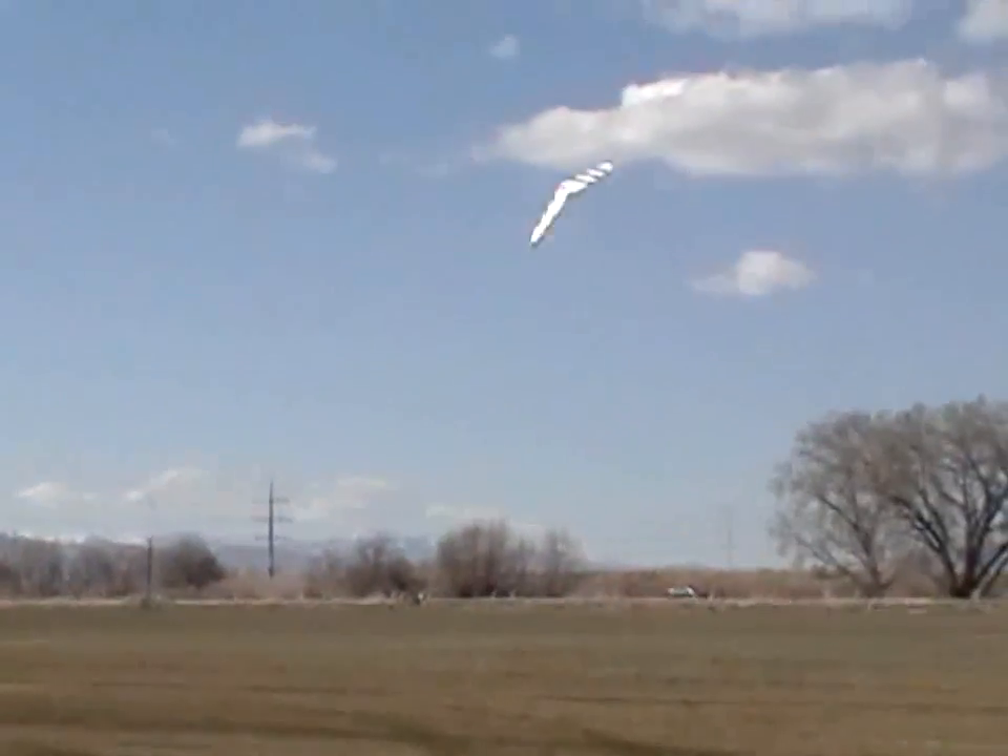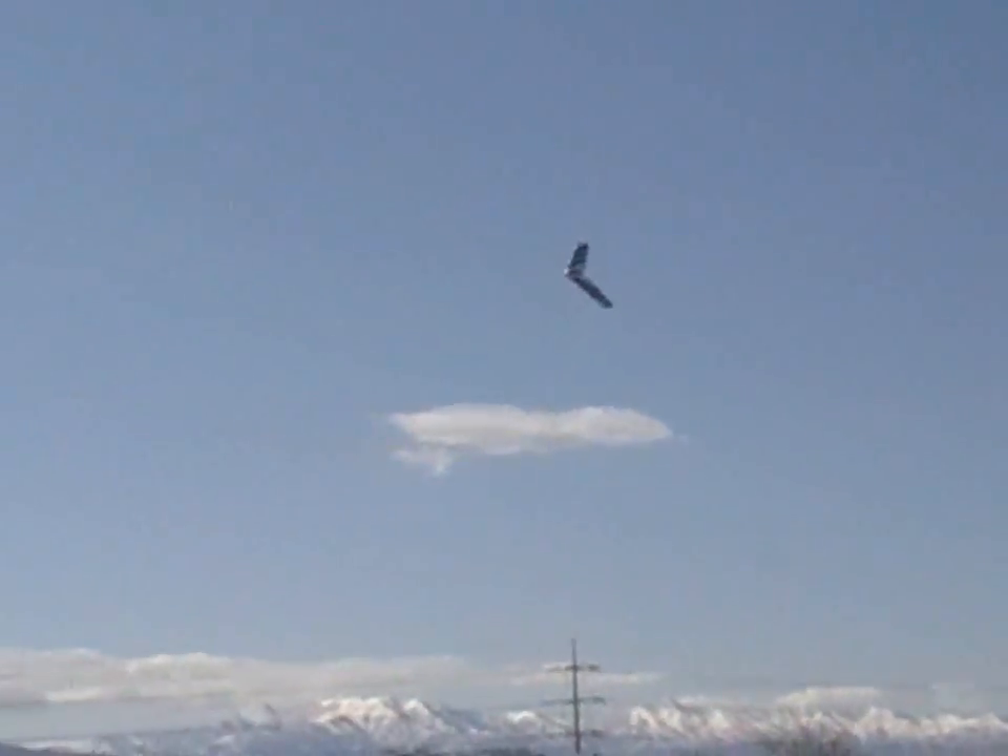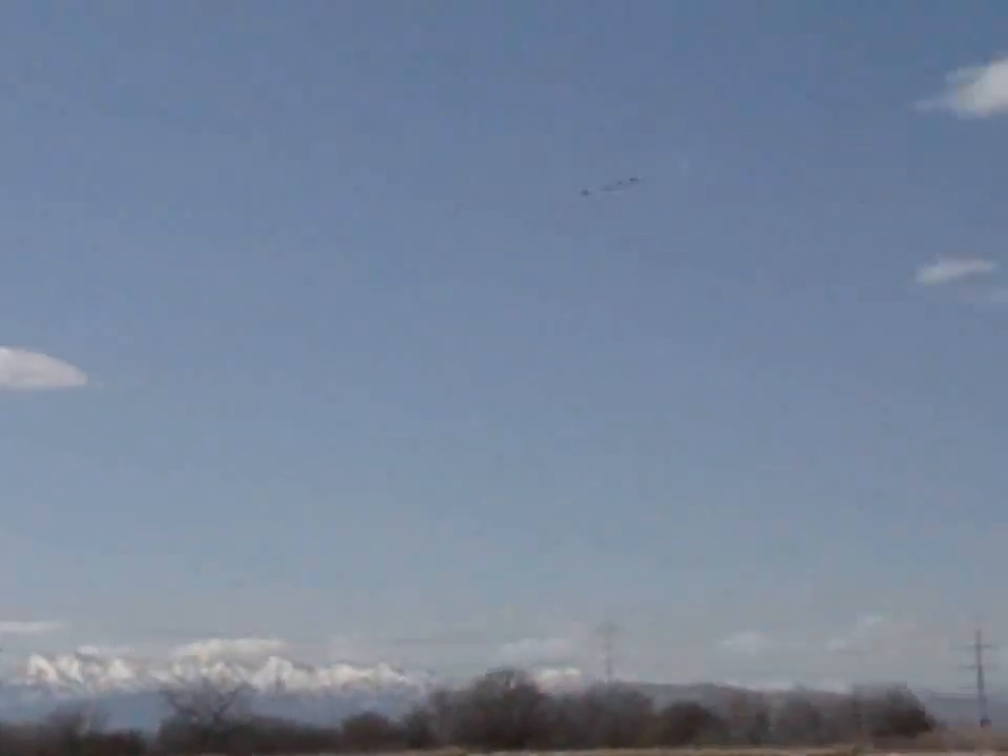I just want to show you how it flies. Let's go.